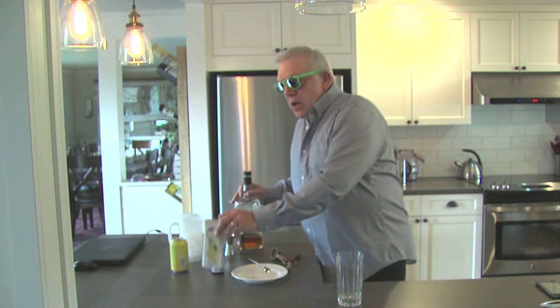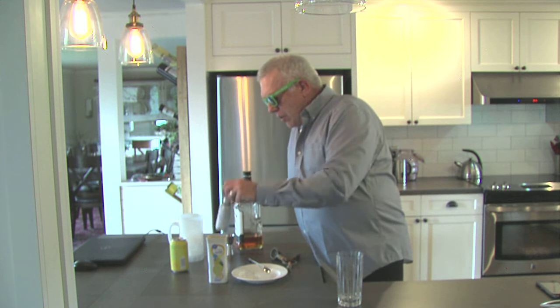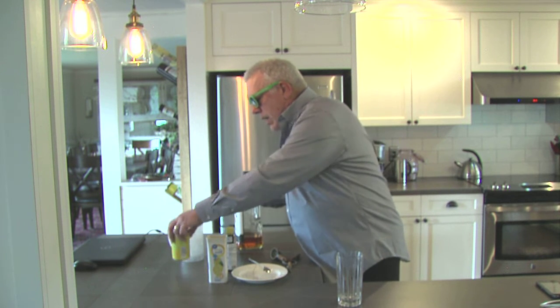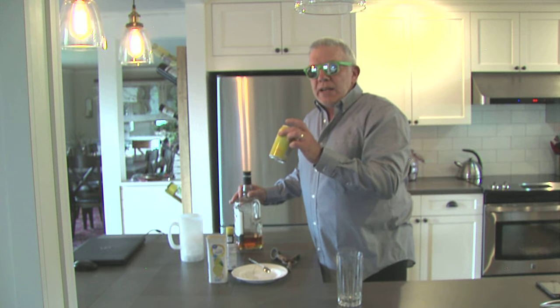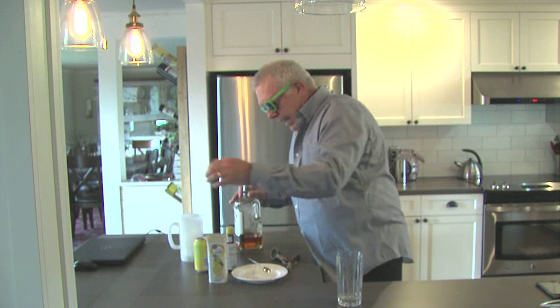The other ingredients in it: Crystal Light Lemonade, although I've got a knockoff version from Walmart here. Angostura Bitters and lemon soda — non-sweetened lemon soda, like a LaCroix, or this is a Bubbly. And ice.